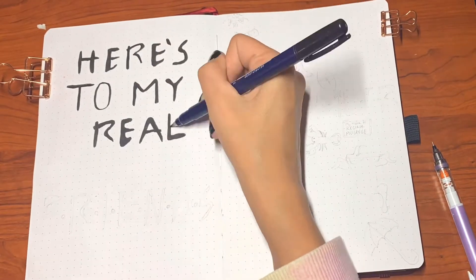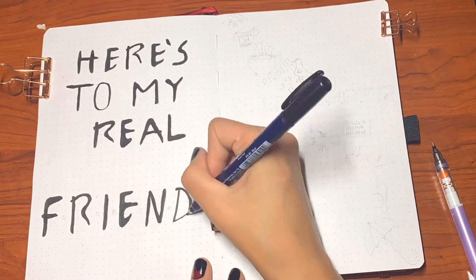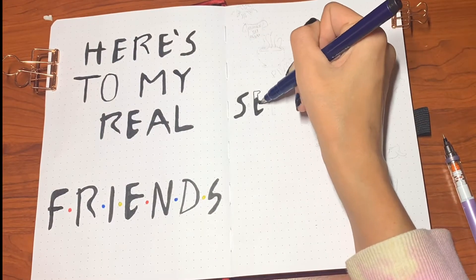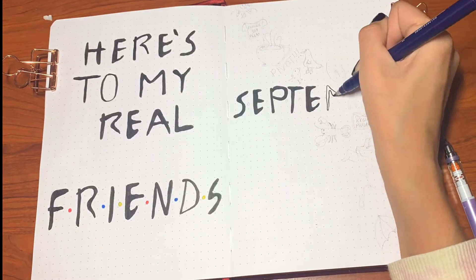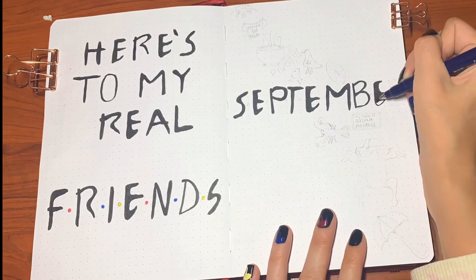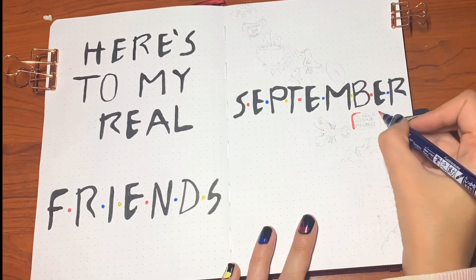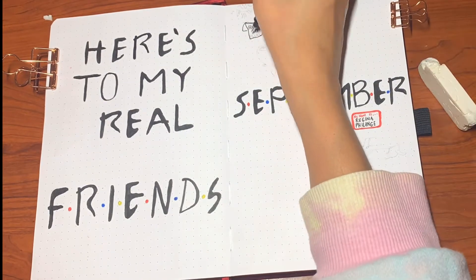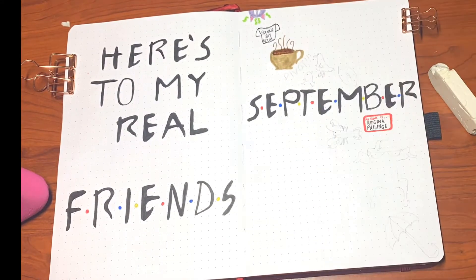Getting right into the setup — here is my cover page. There is literally a Taylor Swift quote to go with everything in life, including Friends. This one is from 'This Is Why We Can't Have Nice Things': 'Here's to my real friends.' I went through a couple of different ideas for the cover — I thought about just doing the door, or just the couch, or just the fountain — but I saw that's what a lot of people did and I wanted to stand out. Instead I'm drawing a few different Friends-related things coming up diagonally across the word 'September,' which is all in the Friends font. Took a minute to learn but I got it.